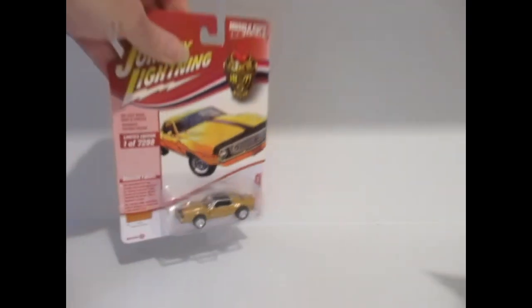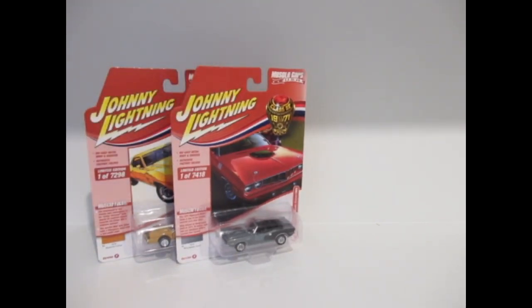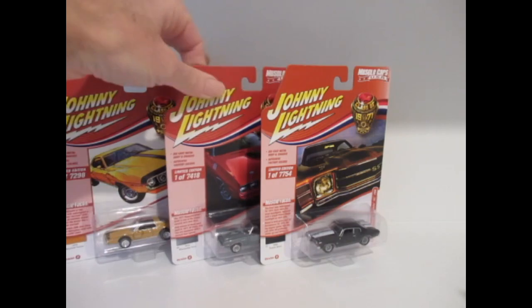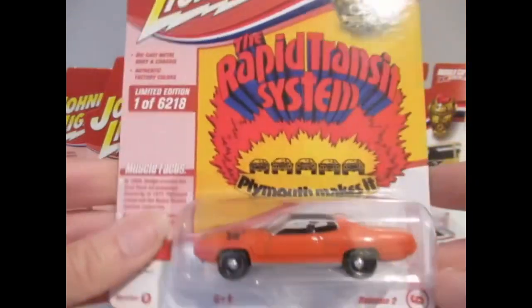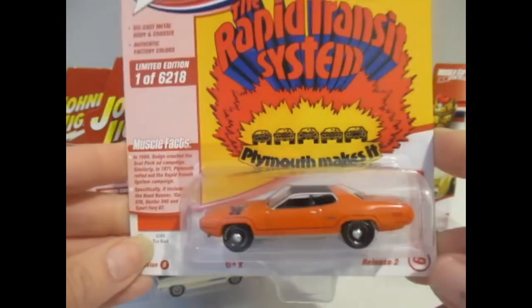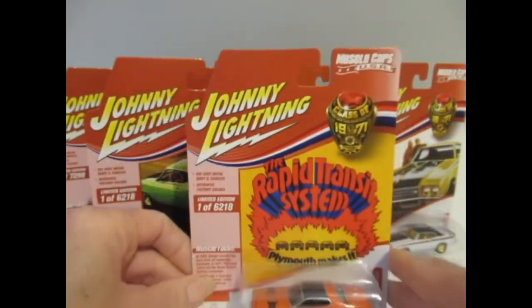I'll put them in order very quickly. The AMX Javelin in sixth — not too keen at all. The Plymouth Cuda in fifth. The Chevelle in fourth — sorry Rick if you're watching. The chase version of the Buick in third. The Torino in second. But my favorite from the box is the Plymouth GTX — really smart in the orange. I do like the detail and the wheels, just a standard finish really, but that looks pretty smart.